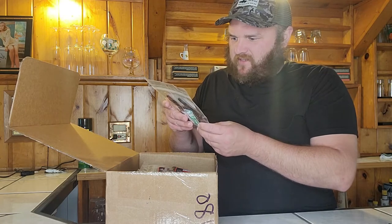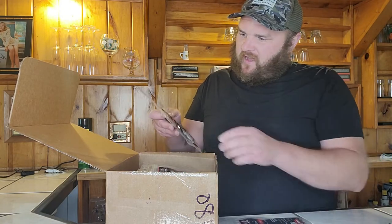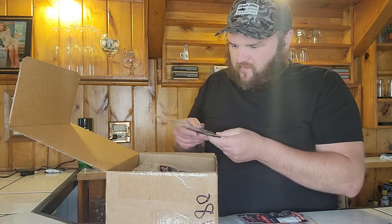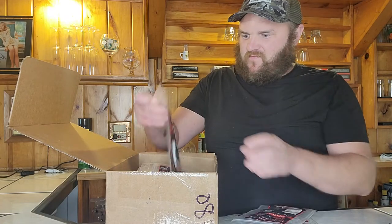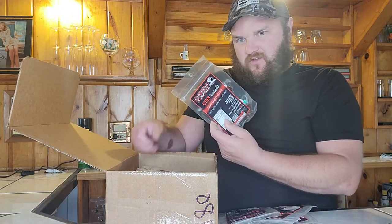First flavor is the Keto Line Spicy Original — no carbs, no nitrates, no sugar. We also got Gourmet Keto Roasted Garlic, Gourmet Keto Black Truffle — looks good. Notice each package comes with little toothpicks to clean your mouth out afterwards. And Gourmet Keto Original.